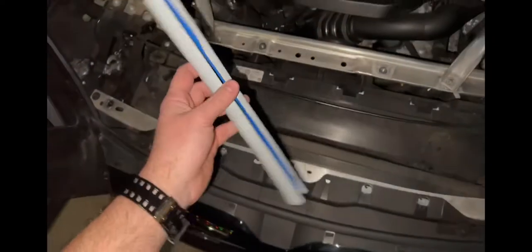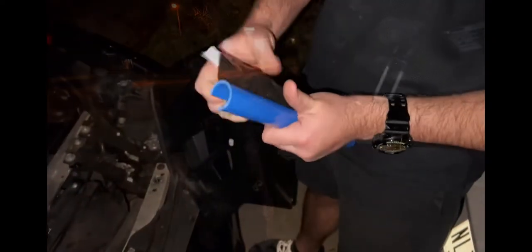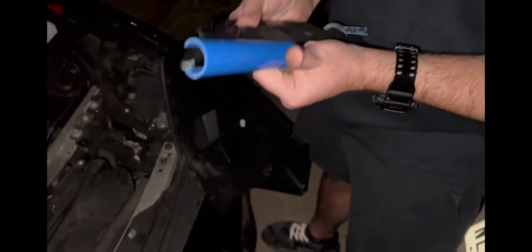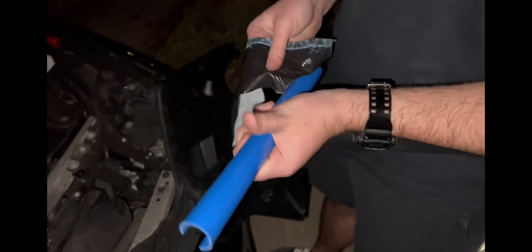I'm going to go ahead and try to fish my hand down there and see if I can get this on. So these are the grill covers. I just installed the first one and it was so much easier than I thought, because I thought I would have to remove the whole bumper. But once you peel it off, it's this beautiful blue.